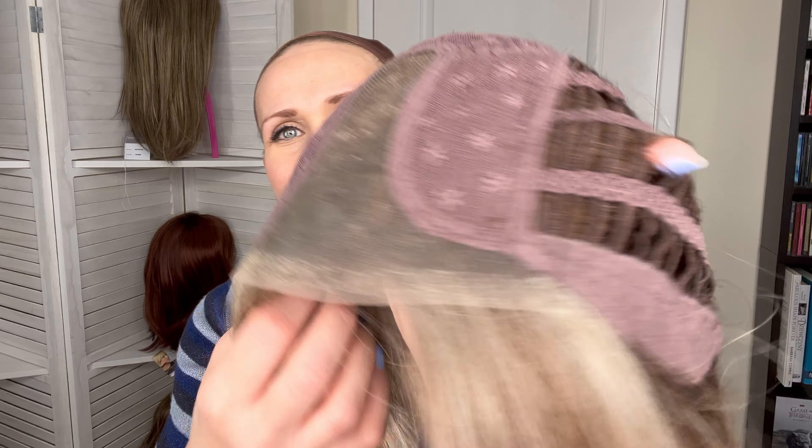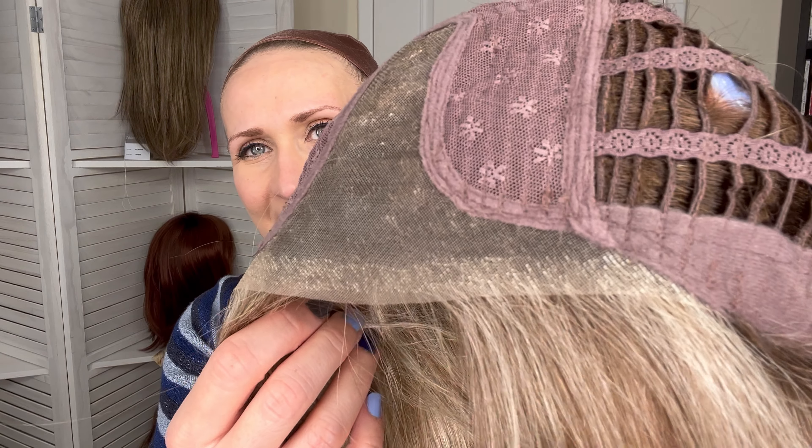We're also getting those lighter pieces right here at the front so that the lace front looks spotless. This colour is also lighter at the ends so there's a tipped effect right at the bottom. I think that looks really, really cute — it's like a sun bleached blonde at the bottom.